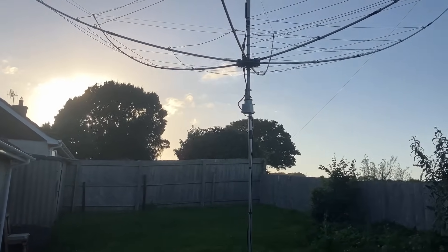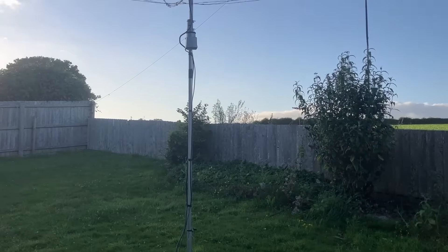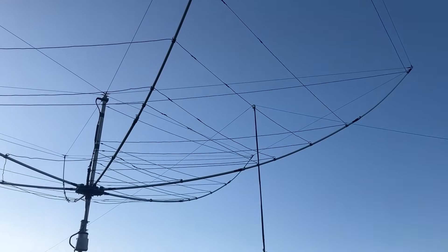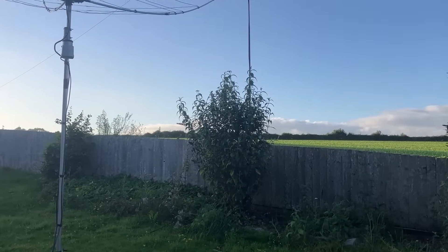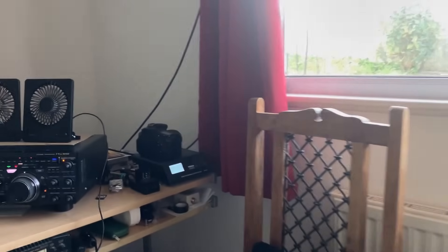It's not going to be staying up forever. I actually only put it up as a test, to build it and put it on the pole just to make sure it worked. I just haven't bothered taking it down. But yeah, it'll be down before the winter — or when the landlord tells me to take it down.